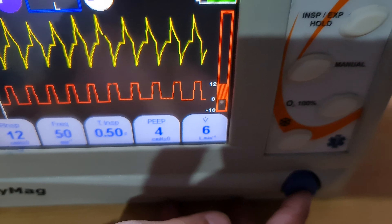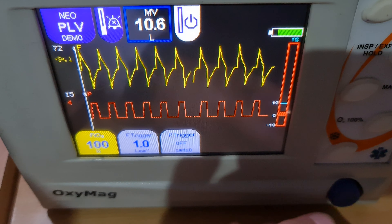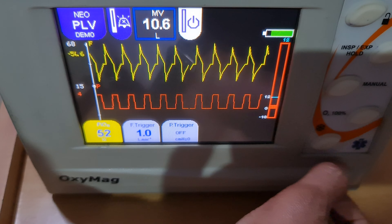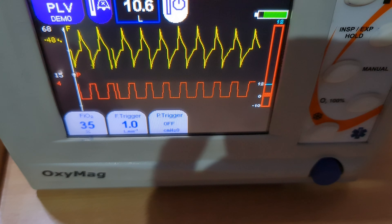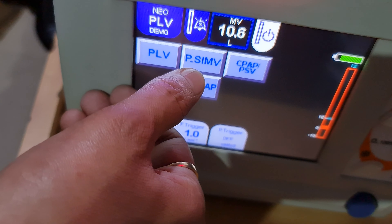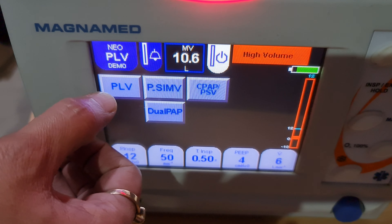On the next page you can adjust FiO2 from 35% to 100% — the minimum is 35% and maximum is 100%. You cannot use 21% oxygen with this machine. There is also a flow trigger and pressure trigger available. To change the mode, touch the mode option and you will see: Pressure Limited Ventilation, Pressure SIMV, CPAP with Pressure Support, Dual IPAP (BiPAP), and Pressure Support modes.